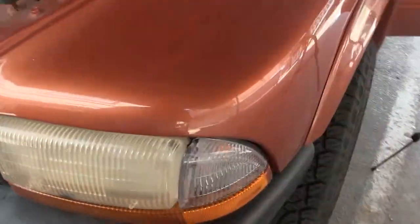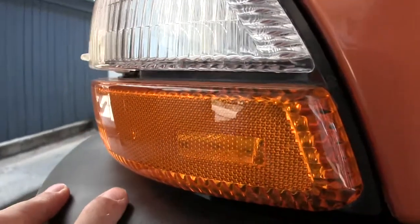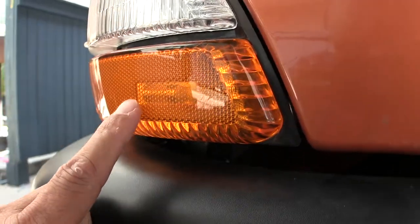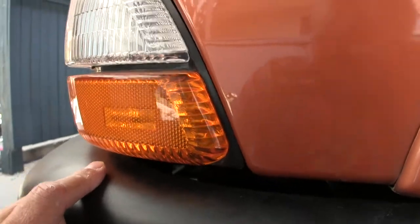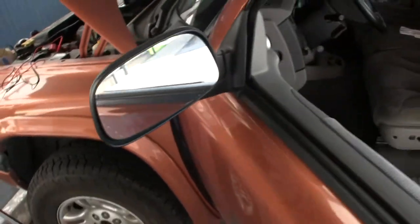And then this over here is regular everything except — can you see in there? Right there is the other LED bulb. I'm moving the camera so hopefully you can see it. And those lights are all off.